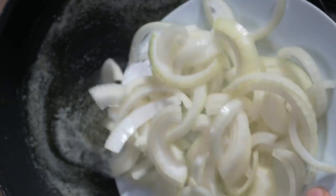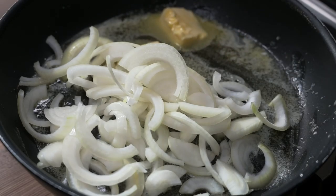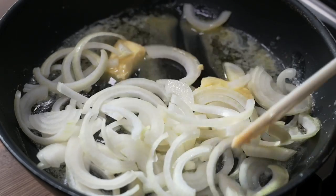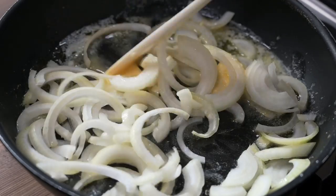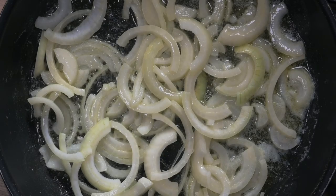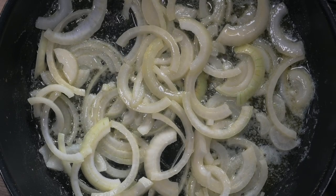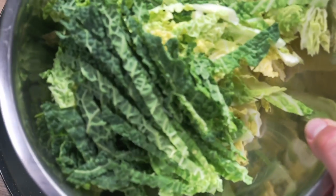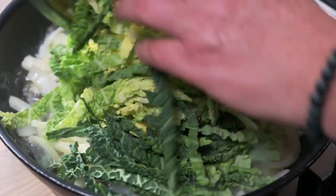I'm going to add one large onion, sliced up. Now I'm using butter instead of vegetable oil in this case, and it's well worth it because it gives this dish so much flavour. Then I'm adding half a head of cabbage, finely shredded.